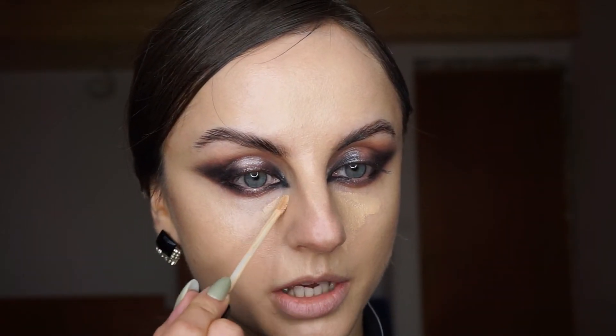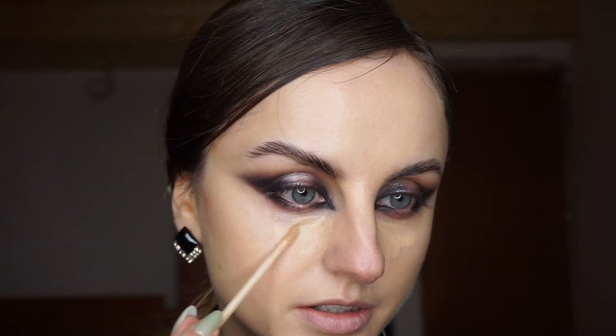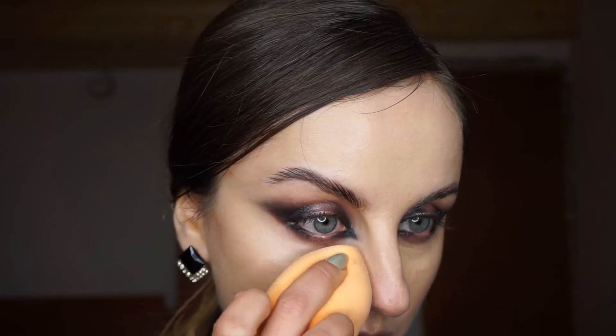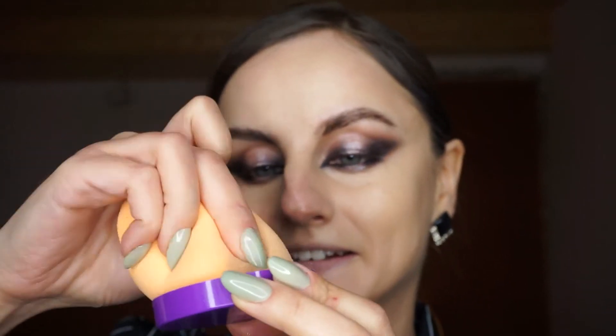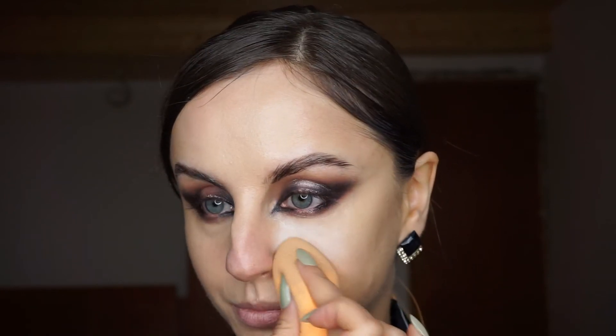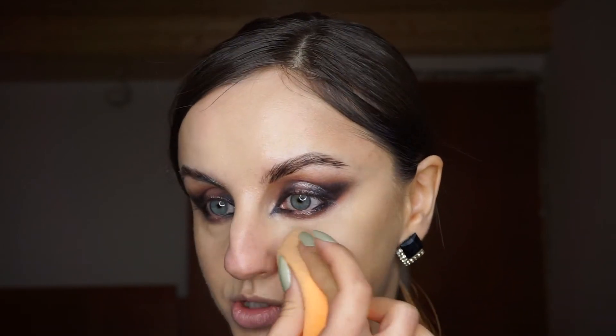I'm going to apply a little bit of my Maybelline Fit Me Concealer underneath my eyes. Even though I did conceal the inner portion in the beginning, I want a more cohesive color underneath my eyes. So I'm applying it and dragging it down a little bit, then using the same sponge to blend it out. You can also use it to shape the eyeshadow and clean it up if needed. I'm going to set my under eyes with the sponge for a little bit of brightening — just pressing powder into my skin, also pressing it into my pores area, which really smooths them out.